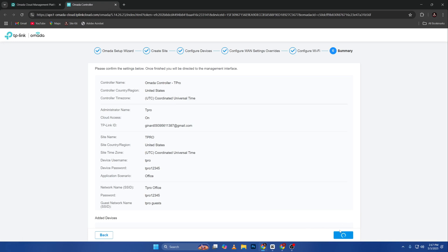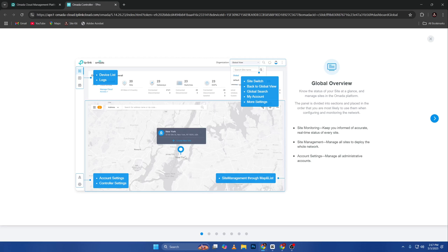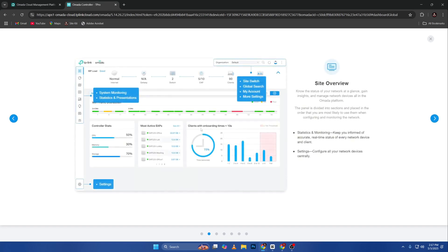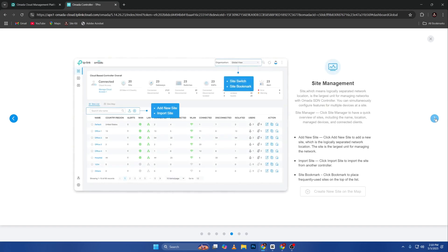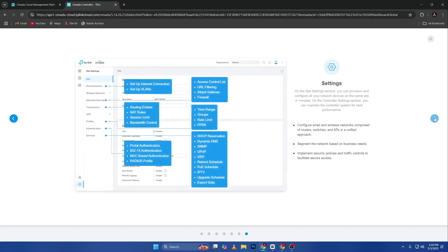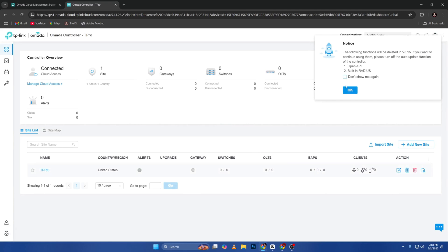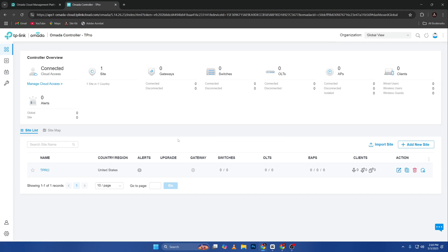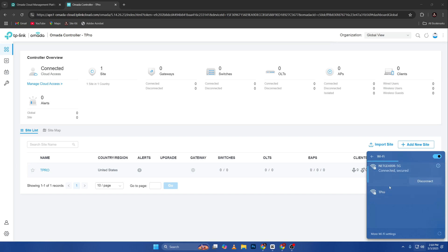I'm going to finish that one up. There you go — device list, logs, global view. This will be your dashboard. We have deploy, those are the initial settings, and this is how the dashboard looks. I've been configuring UniFi, and if you've done wireless managed configuration it's easy to understand this dashboard. You can see I have one site — 'tpro' — and I should be able to see the Wi-Fi named 'tpro office.' Let's wait for it.